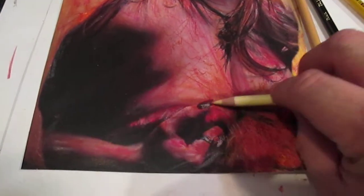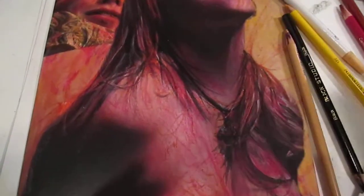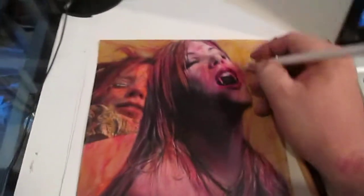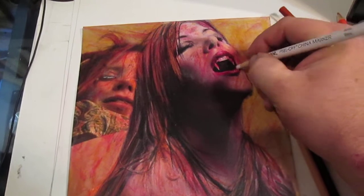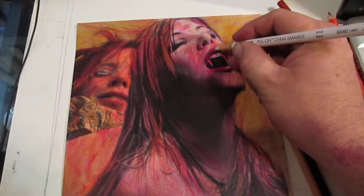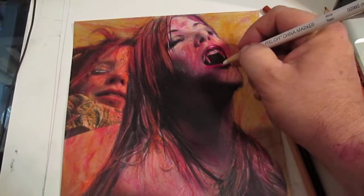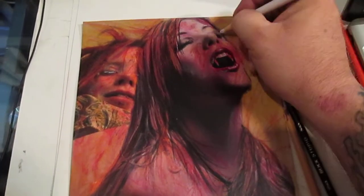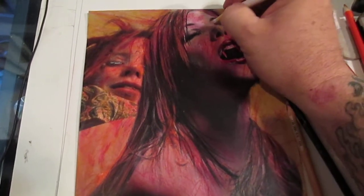I did her nails the same way, just popped it out. You always use your China marker last to kind of give yourself your highlights. So go in here to the lip right here and use your China marker just real lightly — see it go on the teeth, run on the top, go around the bottom right there, pop it. Now you have that look.